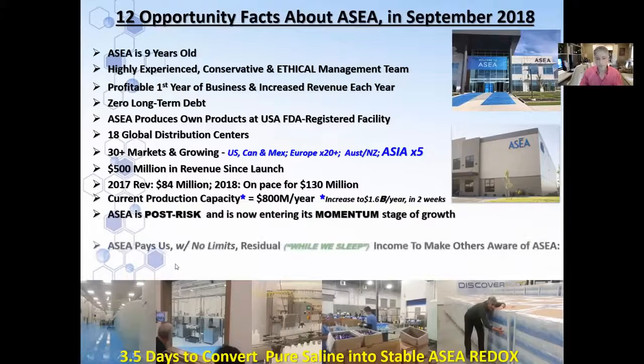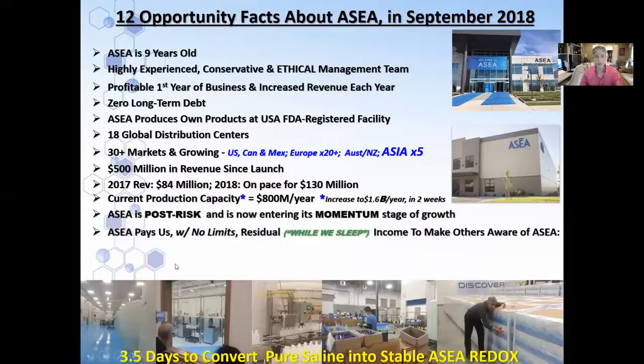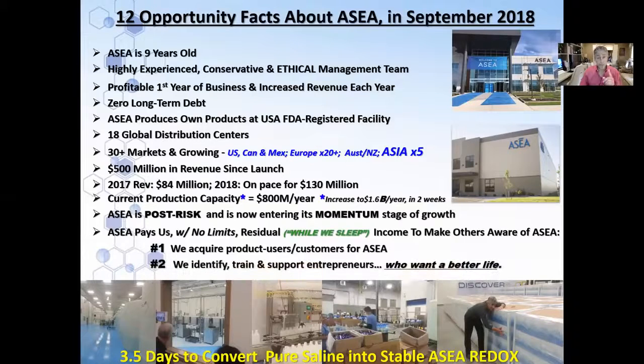This is really for the opportunity people looking at an opportunity. We're post-risk, we're entering momentum. They pay us residual income to do two things: we acquire customers for the company, and we identify, train, and support entrepreneurs who want a better life for themselves and their families. I hope that this was helpful. The most important thing is the experience — take the gel, find 10 people who are hurting, have them give you 10 minutes, have them rate their discomfort on a scale of one to 10, put it on three times in five minutes, and you be the judge of what this product does. Thank you very much.